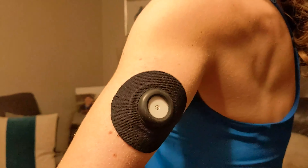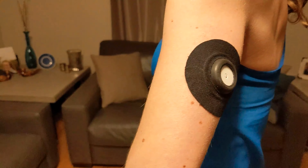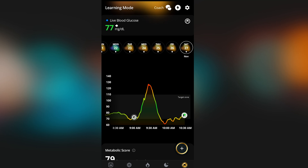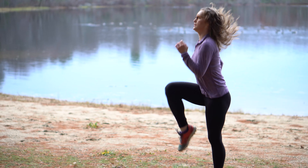UltraHuman is debuting a new product called the Cyborg. It's a continuous glucose monitor that measures a proxy of your blood glucose level paired with an app. The app analyzes your glucose patterns and provides insights to improve your diet and exercise to optimize metabolic fitness. In this review, I'll share my experience using the UltraHuman Cyborg and really dig into the data to determine whether it can live up to the claims. Let's science in.